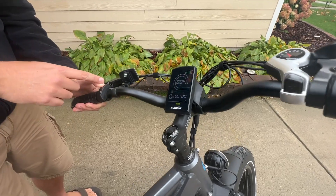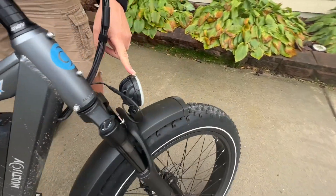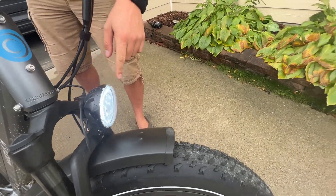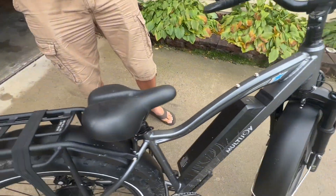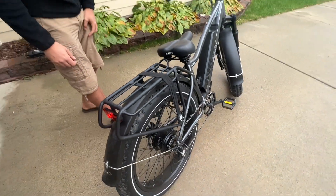If you hold the plus button down for a little while, it turns this headlight on in the front, as well as a tail light on the back. So you can ride this safely at night or early morning.